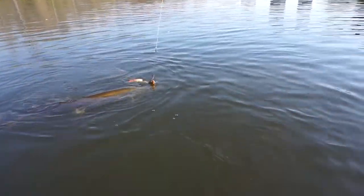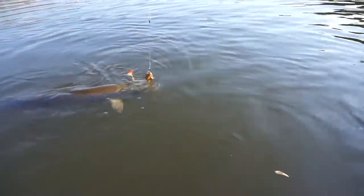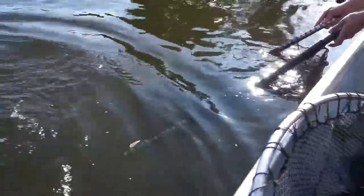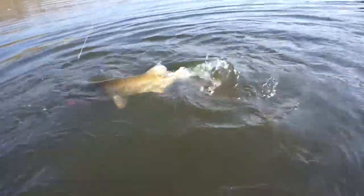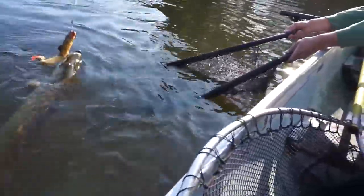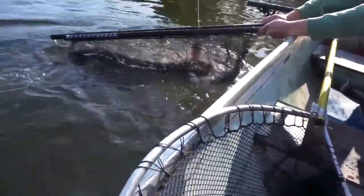Once a muskie has been hooked, it needs to be landed as quickly as possible. If using appropriate gear, landing times typically range from 30 seconds to 2 minutes. If you're taking longer, it might be a good idea to reassess your gear and consider using heavier tackle. Try to decrease the fight, since longer playing times are associated with increased stress in fish. If fight time is too long, the fish can suffer serious and potentially lethal injuries.